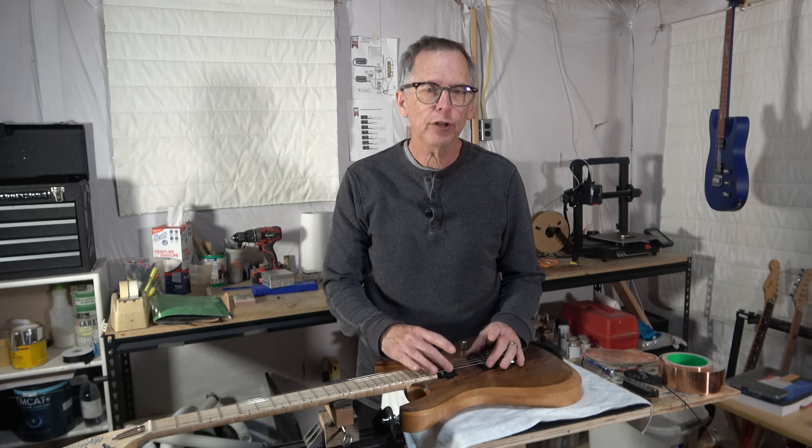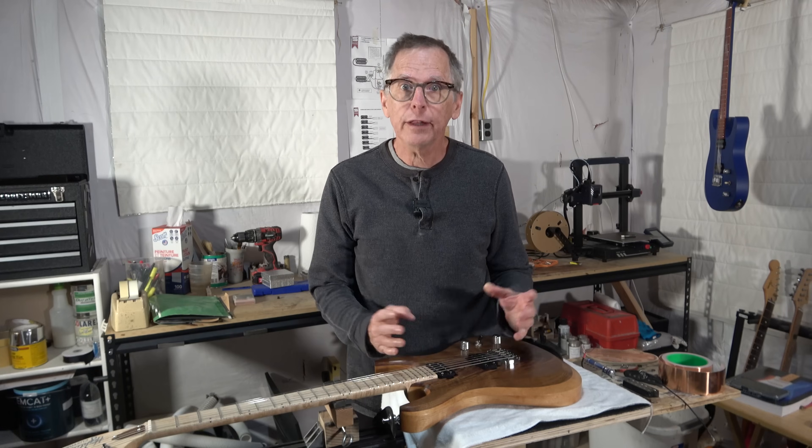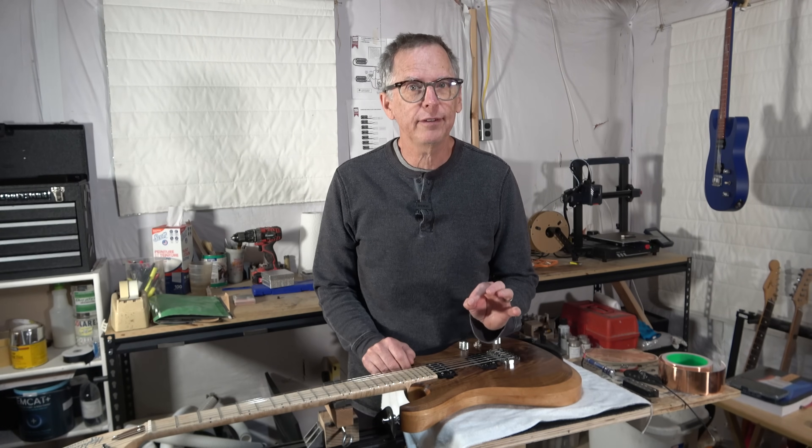Can you shield an electric guitar pickup from electromagnetic interference? The answer is yes, and it's really easy to do.